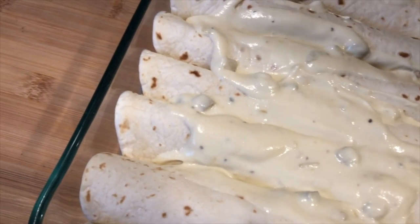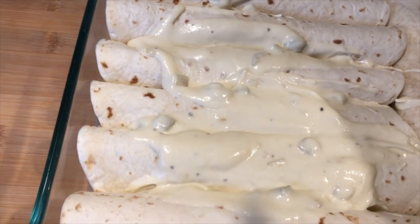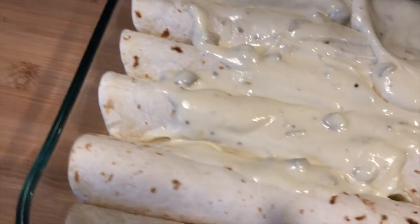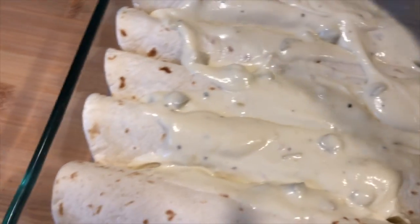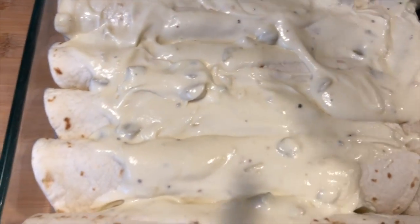This is a super easy recipe — kids can easily make this too. You can make the roux and sauce ahead of time, and then when the older kids come home from school they can shred the chicken, mix it with the cheese, and the sauce is already ready. All they have to do is roll the tortillas. My kids love to cook.